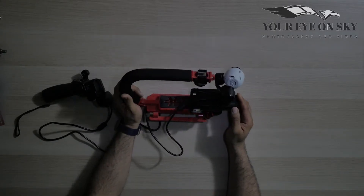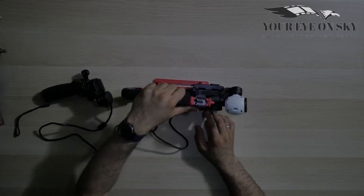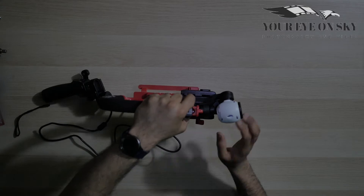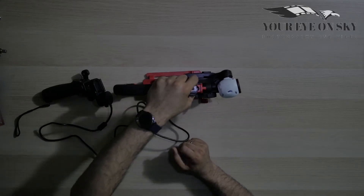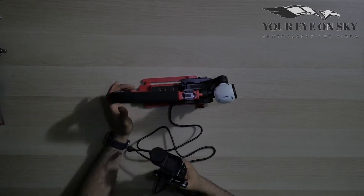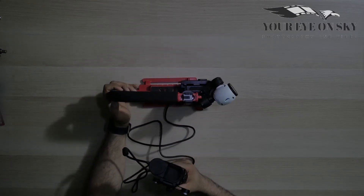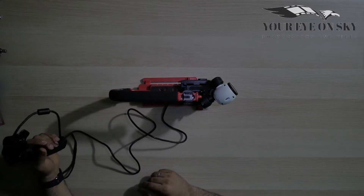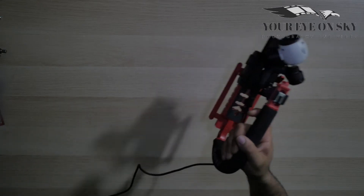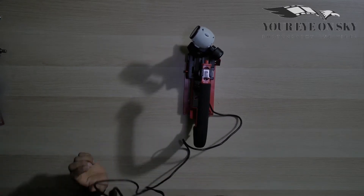It only touches if you really lay your hand on it and it can hit the camera, but normally when you use it like this, all the weight of the camera goes down, so it doesn't hit. I haven't figured out the best way to mount the Osmo yet, but for now you hold the camera with one hand, and the cable is long enough to control the Osmo with the other hand — or another person can control the Osmo.